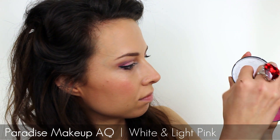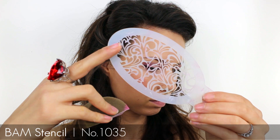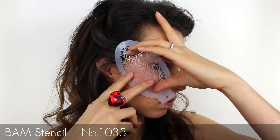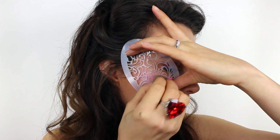For the base I loaded a sponge with white face paint and then I mixed in a small amount of pink. Using a stencil with tiny heart cut outs I gently applied the paint around my eyes. I wanted the base to look very soft and very subtle so I was careful not to apply too much paint.